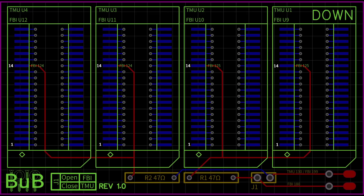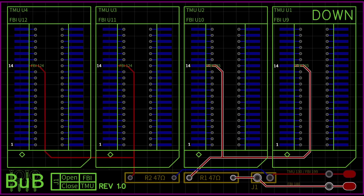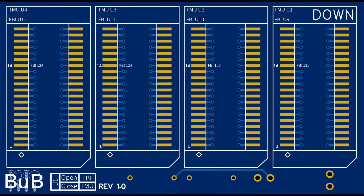Pin 14 of two memory chips — more precisely the modules that piggyback the existing memory chips connected to FBI pin 124 — have to connect to FBI pin 199 and go through resistor R2 on the board. Pin 14 of the other two modules need to connect to pin 180 of the FBI chip and go through resistor R1. The memory expansion board takes care of this for you, but if you are using a different card you have to check how the existing memory chips are connected.